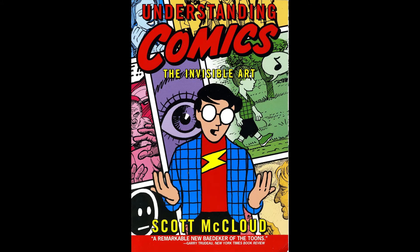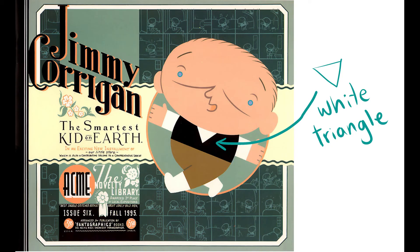Scott McCloud's book Understanding Comics gets into this really well — how the more detailed a face is, the more it is in our face, and perhaps harder to relate to. The book is an essential read. If you're thinking that you make more serious comics and this is kid stuff, look at Chris Ware's Jimmy Corrigan book.